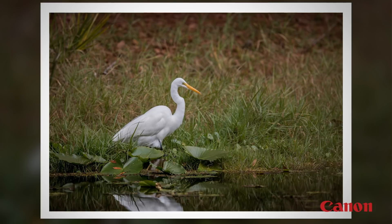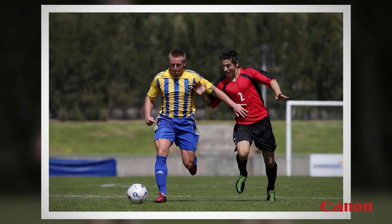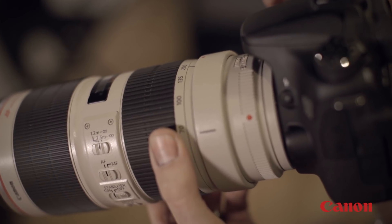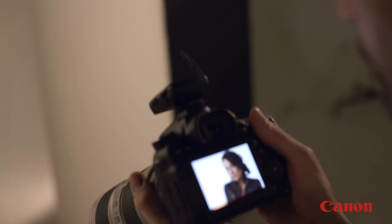They're perfect for situations like photographing wildlife, sports, and other situations where you can't get close to a subject. And they're even used for portraits, to allow the photographer to concentrate on head and shoulder compositions without being right on top of the person you're photographing.